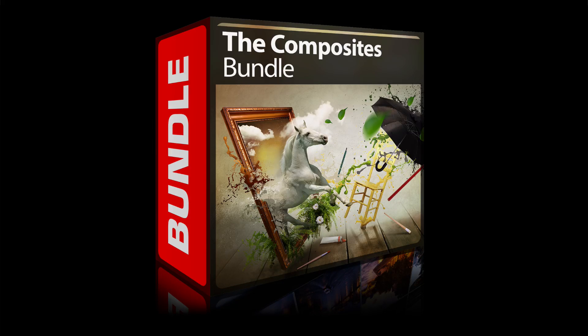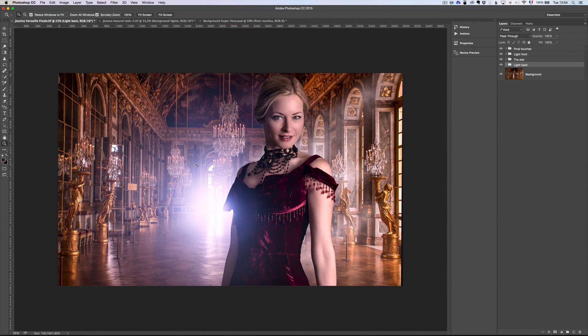Bonjour mesdames et messieurs, I'm very happy to announce that I have a new series of courses coming out in a composite bundle. Let me show you everything you will find in this bundle.